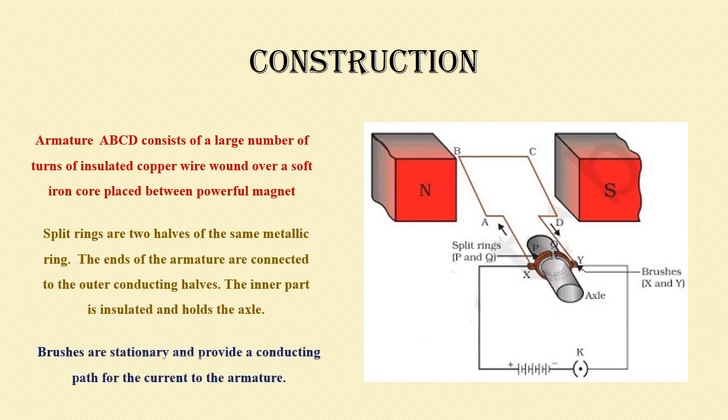The next component is the brushes. The brushes are stationary. Here you can see X and Y are the brushes. The purpose of a brush is that it provides a conducting path for the current to the armature, allowing the current to flow through it.